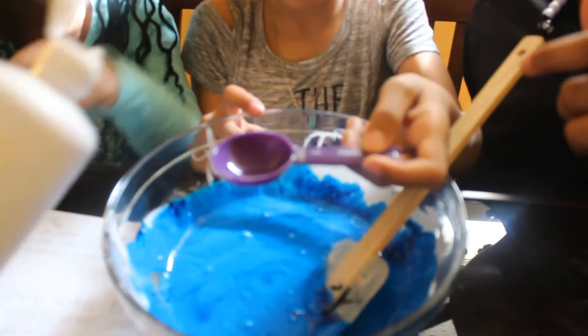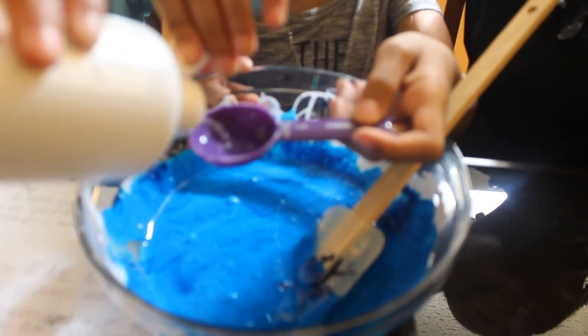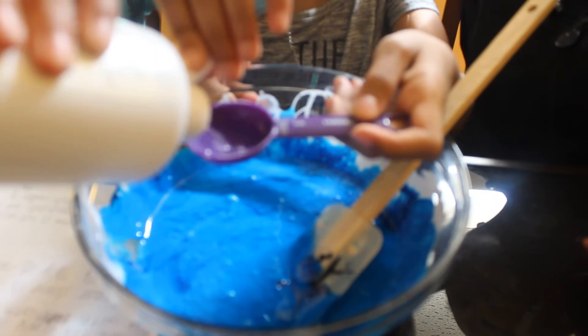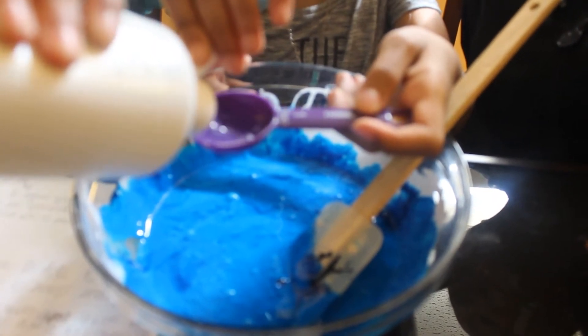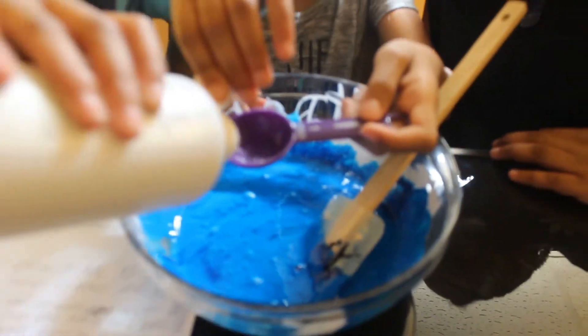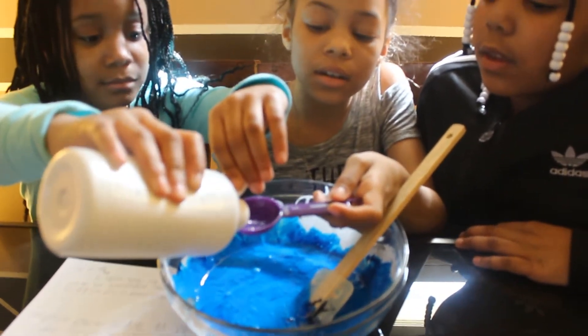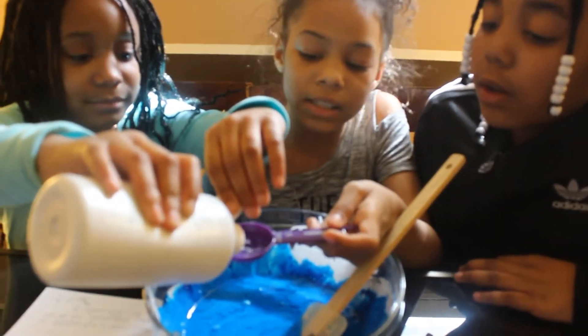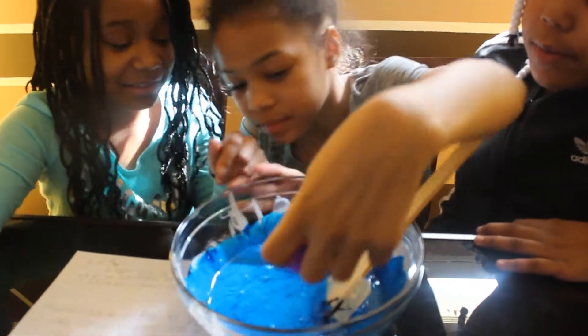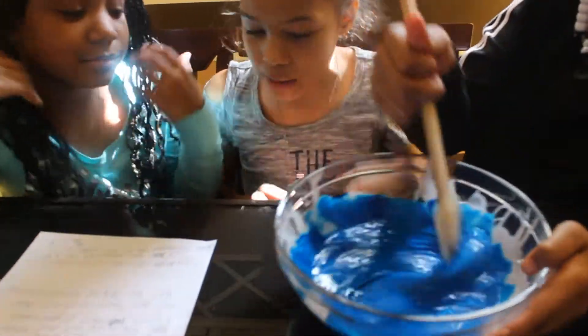Okay, one more, two more, that's enough. One more — whoa — that's enough. Okay, there you go. Now mix it up until the slime is forming.